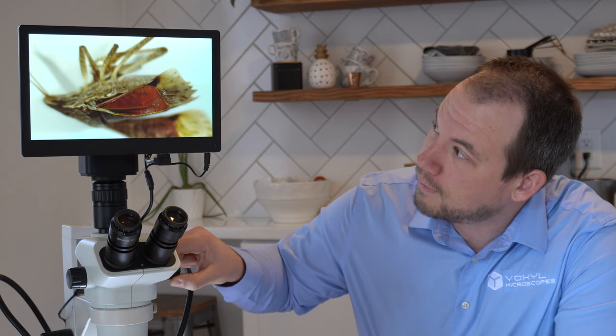So now we have the Excellus 4K hooked up to the stereoscope, which is the AccuScope 3075. You can see the live preview here. If I zoom in and I zoom out, I have a nice 4K image at 30 frames per second. And even though we're not connected to a PC, we still have complete camera control. We can capture 8 megapixel images, we can capture 4K video, all directly to a USB jump drive.